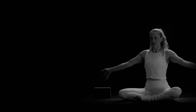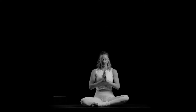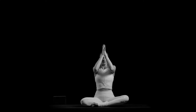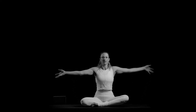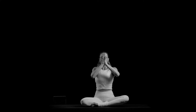Softly open your eyes, bring your arms down to your side, and inhale lift your arms up overhead. Exhale, palms together, thumbs to the heart. Keep your spine long. Inhale, reach your arms up high, lengthen through your side body. Exhale, palms together, thumbs to the heart. Inhale, reach up through your fingertips. Exhale, palms together, thumbs to the heart.